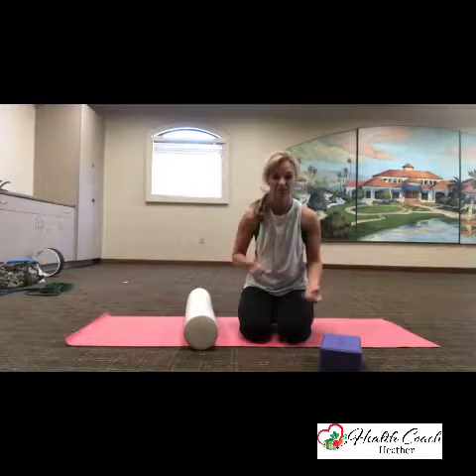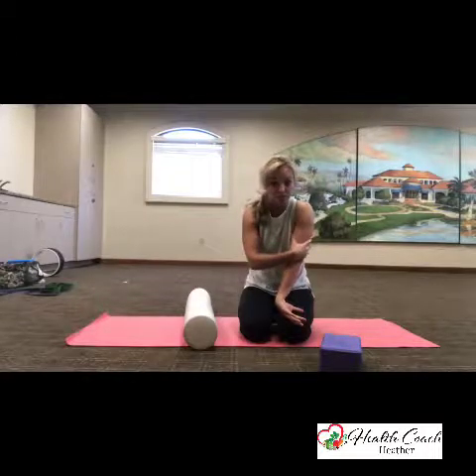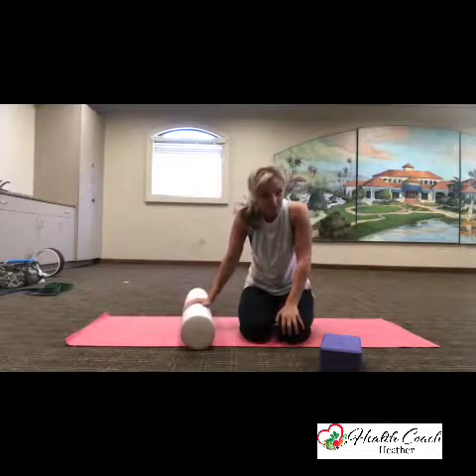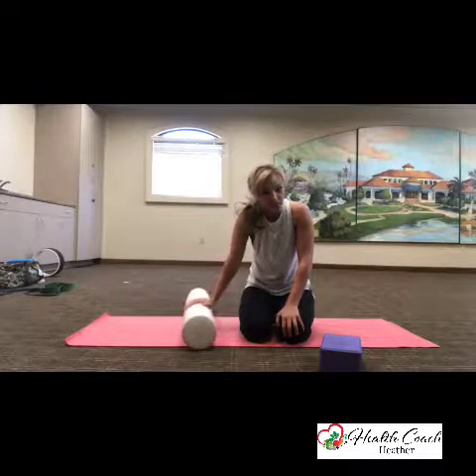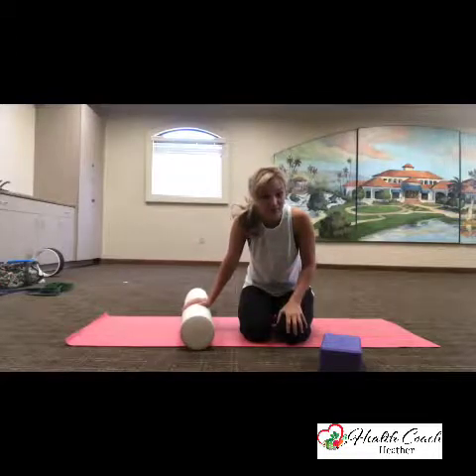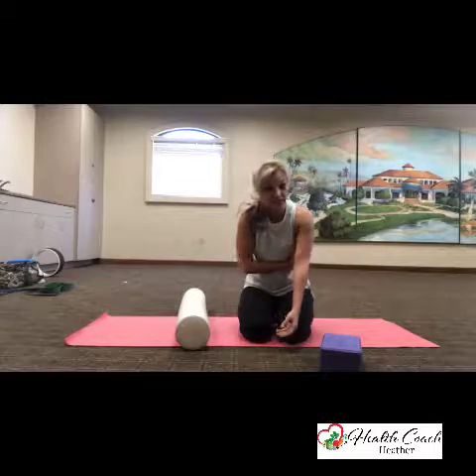Sometimes when you're lifting really heavy weights and you're having an arms day or whatever, your triceps are going to get really sore. If you mobilize those babies and mash them out, recovery time is like half the time. Then you're back in the gym lifting weights again — no problem. But you might be sore for a few days if you don't mobilize.